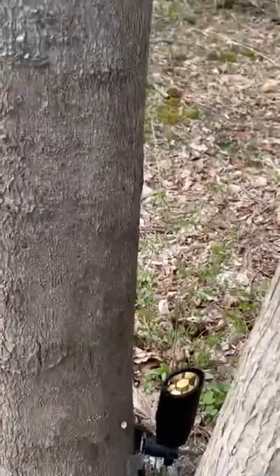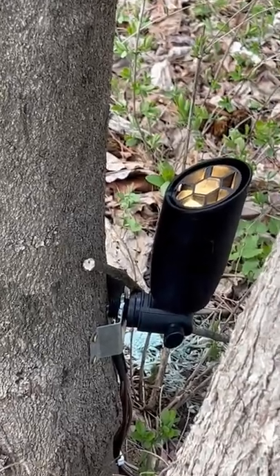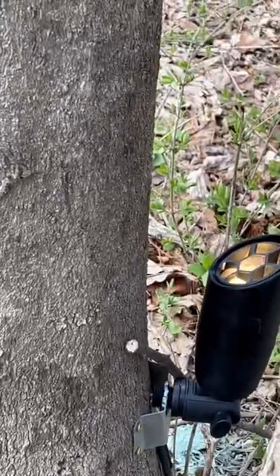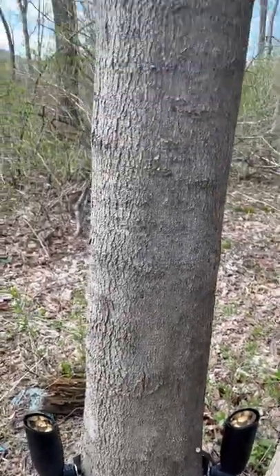Hey guys, Captain Matt here. Just wanted to show you our tree mounting up lights — same lights as what we typically would use for staking in the ground. But you can see these are about a foot, foot and a half up off of the ground, and then they're attached to the tree to up-light the tree.